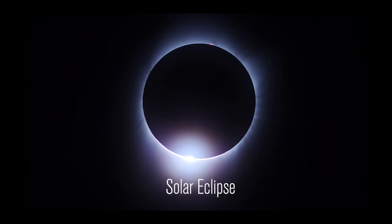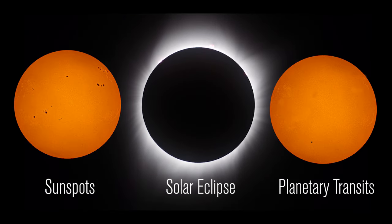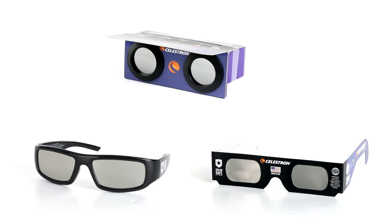Hello Eclipse Chasers. My name is Ron Peters. I'm product manager for astronomy with Celestron, and today we're going to talk about how to safely view and photograph the Sun using the Eclipse Smart glasses and filters. You can use them to view the upcoming solar eclipses, sunspots, planetary transits, and more. Using these products is easy. Let's learn how.